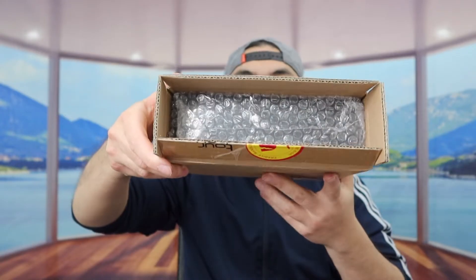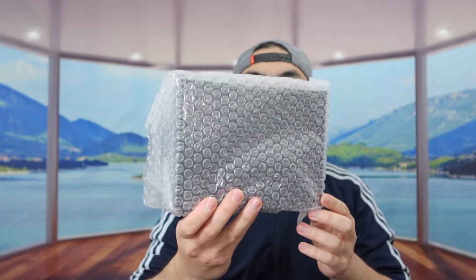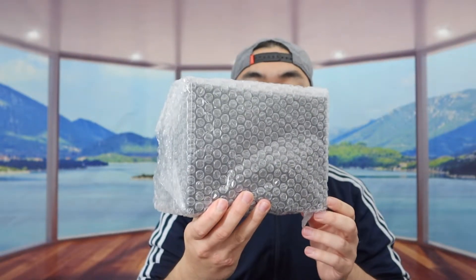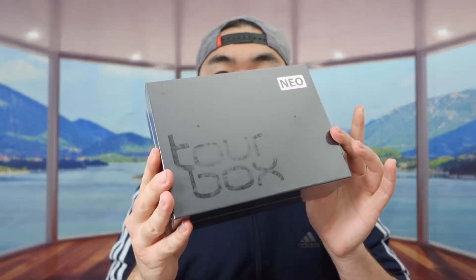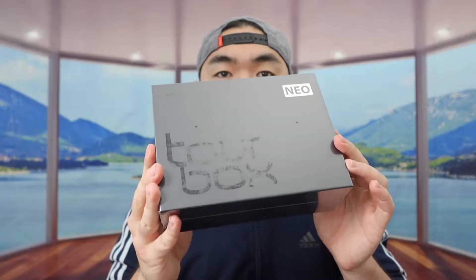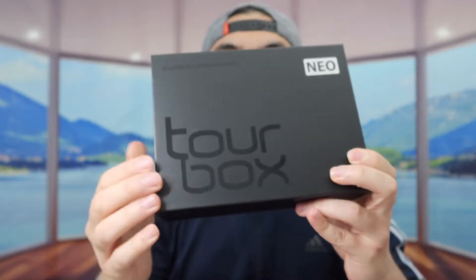So once you guys open up and see how the product is all needs to be protected. Let's take it out first. So once you guys take it out, the product is all needs to wrap up. But once you guys take out the wrapper, inside there's another wrapper for the product. So let's take off this wrapper as well. So once you guys take out the wrapper, you can see right here, we do have the brand logo.